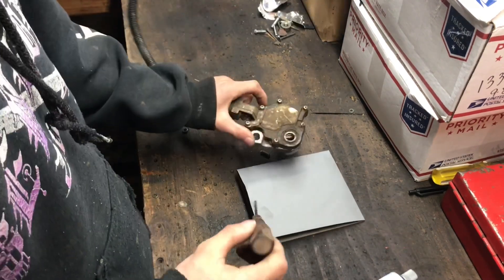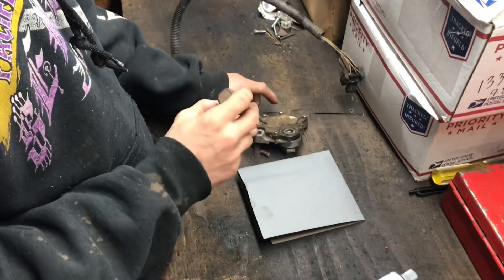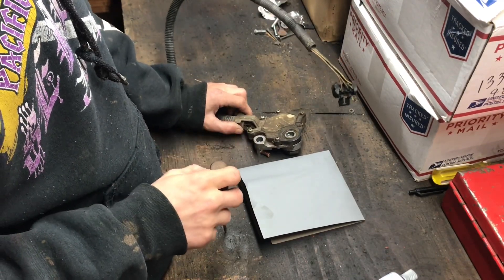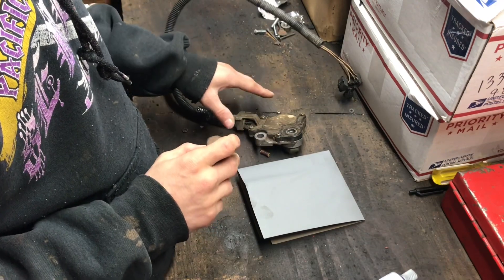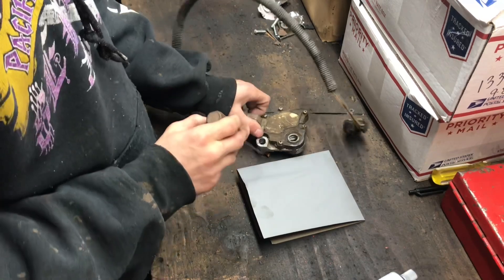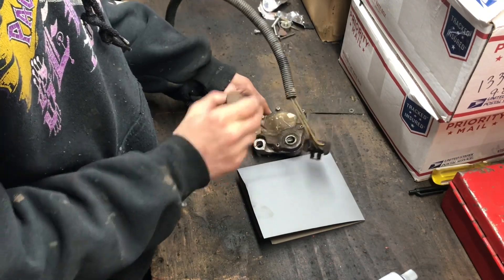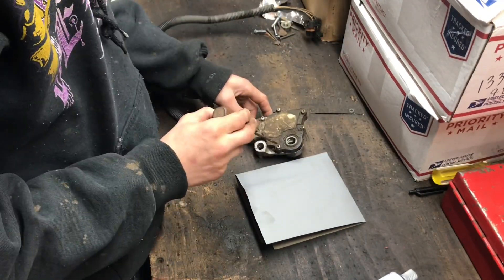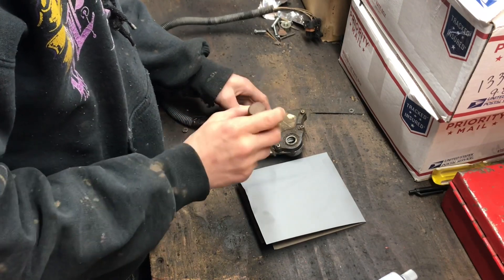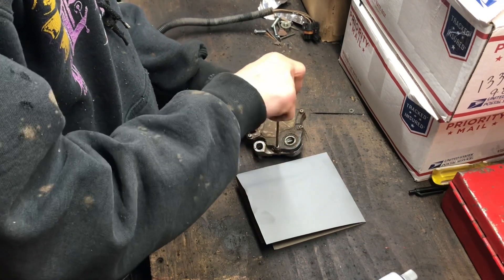We're going to fix this neutral safety switch. It's really simple. Once you've got it off the transmission, go ahead and take out these six screws here and they will come out.